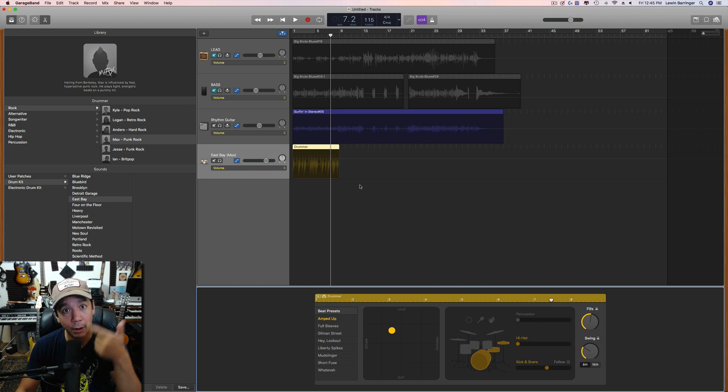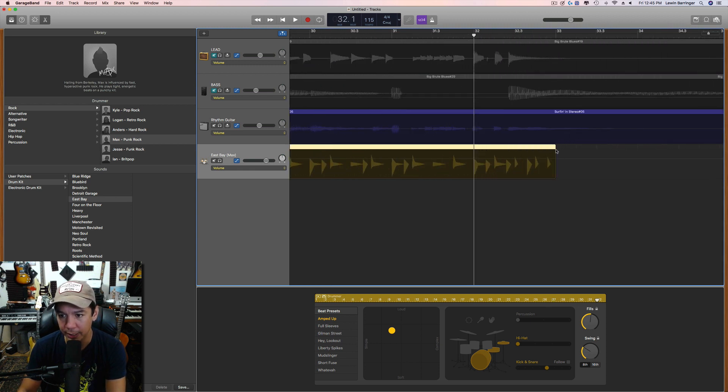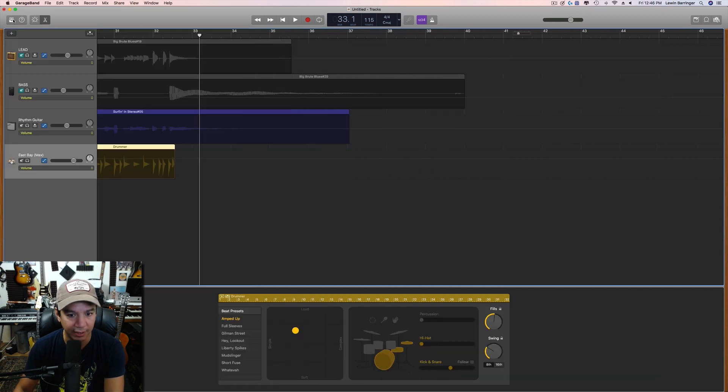I've got the swing set and the pattern about where I want it. Now I'm going to stretch it all the way to the end of my project and focus on the last hit to make sure we get it properly. The last hits are on the guitar, bass, and another guitar. The ending is close enough for now and we'll come back to address it later because it's not exactly right.